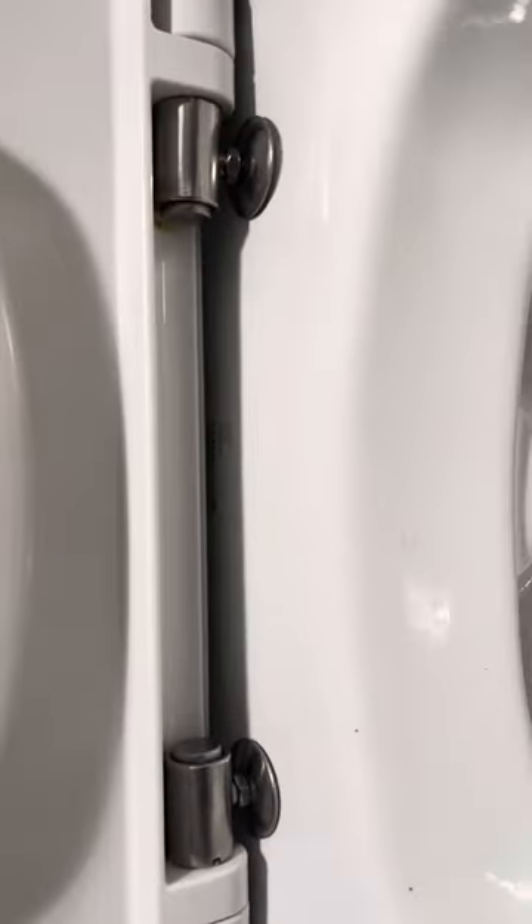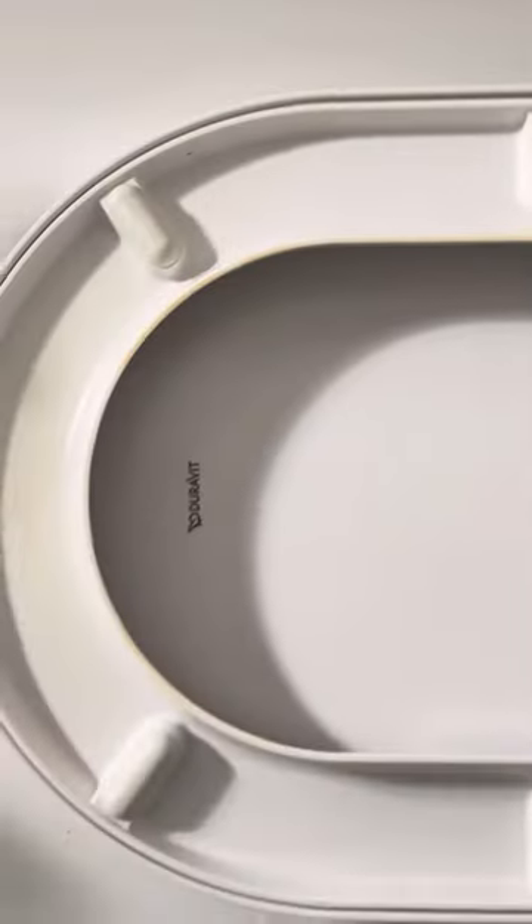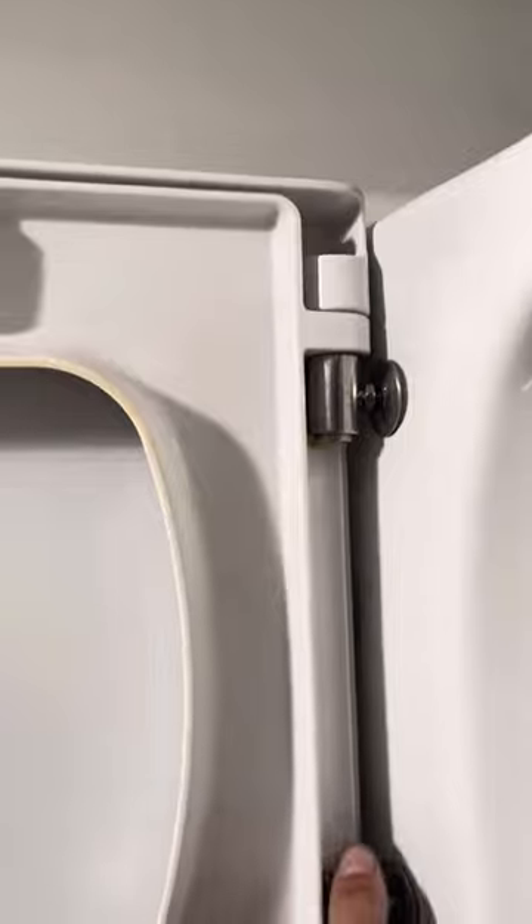When you flip this up, you've got these two hinges here that are anchored. You can actually remove this whole back toilet seat — you're going to press in on this button here.